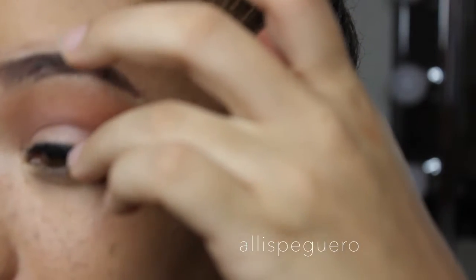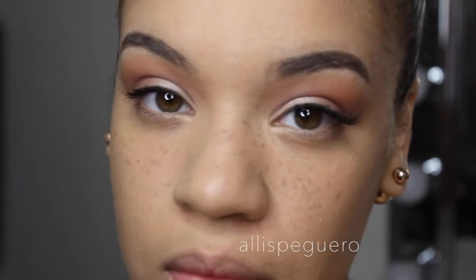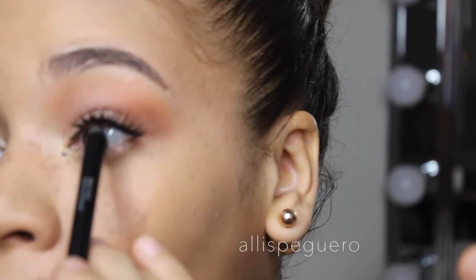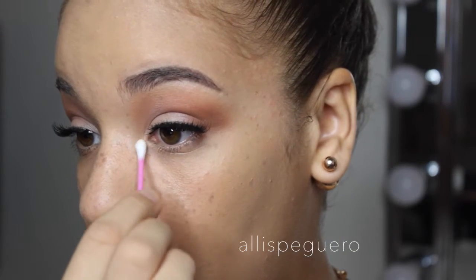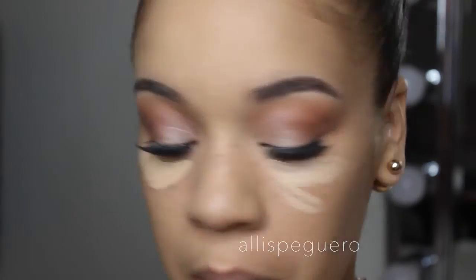I'm going in with Ardell Demi Wispies — I love these. They're super natural but still super pretty and understated; they add such a flirty look. If you get a little mascara on your face, here's a beauty hack: take a Q-tip, a dry one, wait till it's completely dry and then just dust it off — it comes right off. Now I'm just going to tight line my eyes with a little black eyeliner from my Ipsy bag.